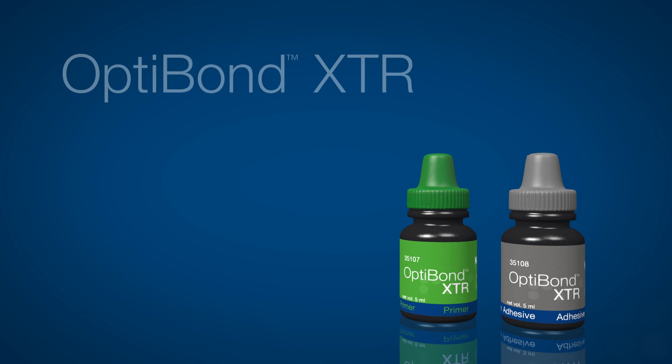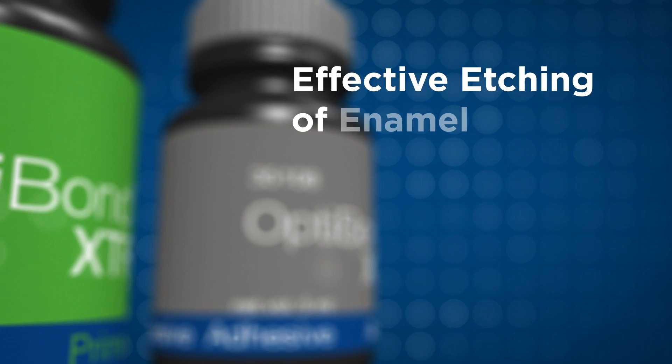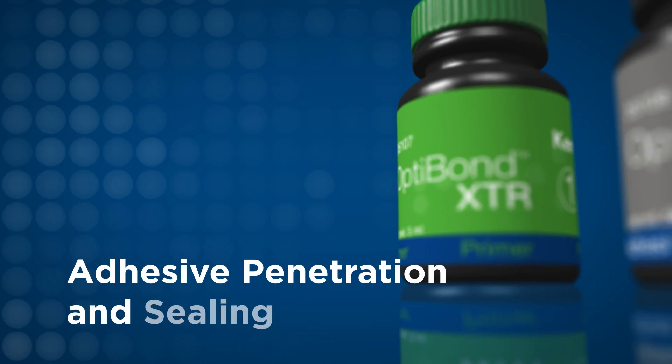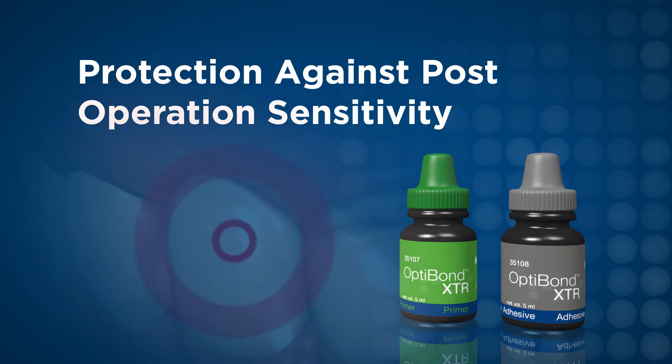OptiBond XTR is the self etch light cure universal dental adhesive designed to deliver unmatched power and reliability for all direct or indirect restorations, while eliminating the need for multiple bonding agents, phosphoric acid, or ancillary products.